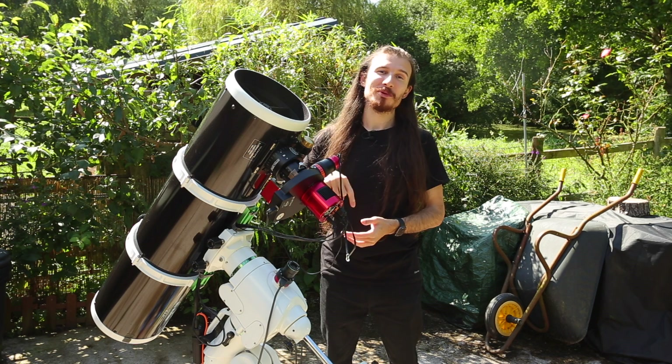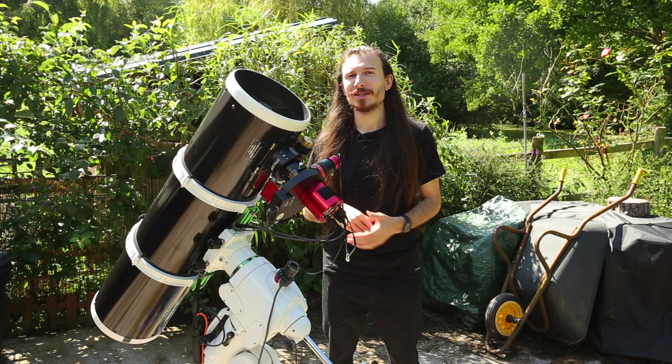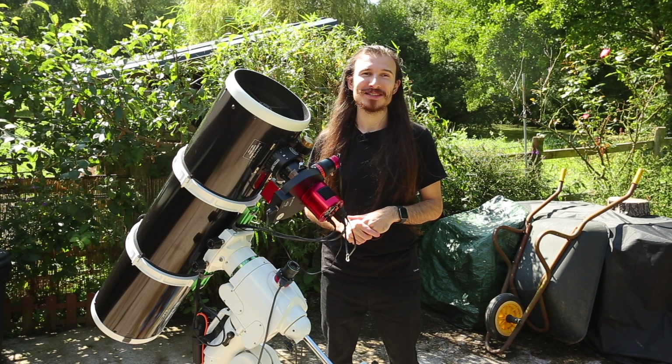As always, links will be in the description below. It doesn't matter what you use, as long as you're having fun. Don't let anyone tell you you're using the right or wrong setup because it's just not true. If you're enjoying it, that's the main thing. This is a hobby ultimately, and as long as you're having fun, that's what matters.